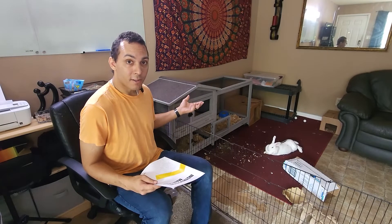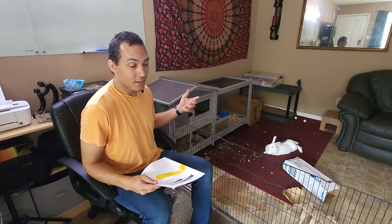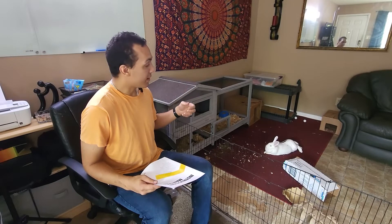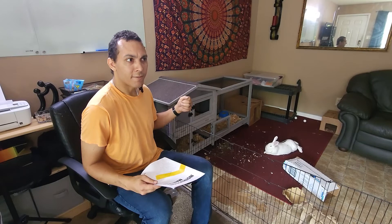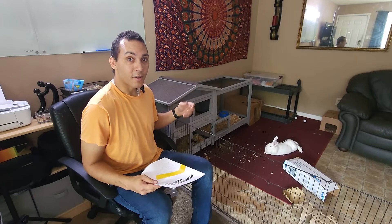For the price that I paid for this, it was a great buy. I got it from Amazon and it came in about five days, and I had ordered it during the weekend as well, so it did not take that long to get here.